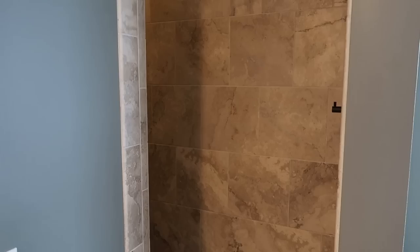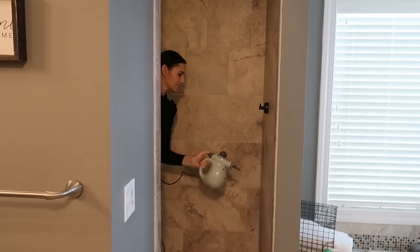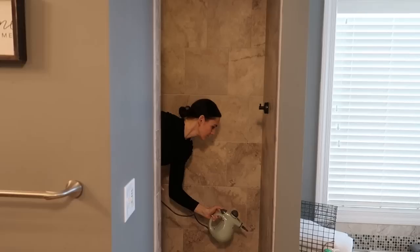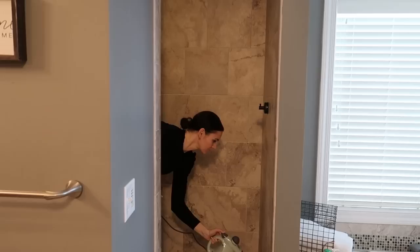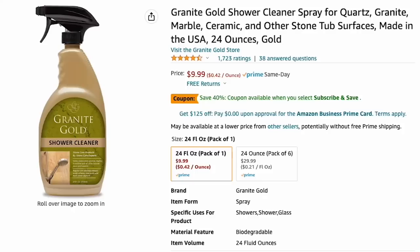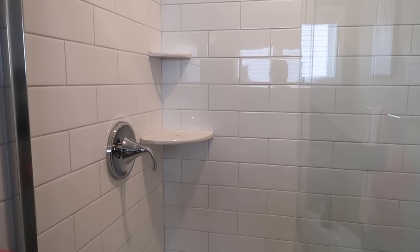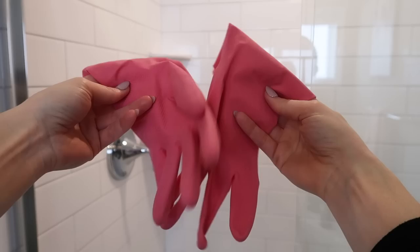If you do have marble or stone in your shower, have no fear. Nothing in this video is sponsored, but I love this Bissell Steam Shot — it just cleans with hot steam and works amazingly. You will see all the dirt, grime, and soap literally melt along your shower walls. If you're looking for a great product for granite or stone, I recommend Granite Gold Shower Cleaner.